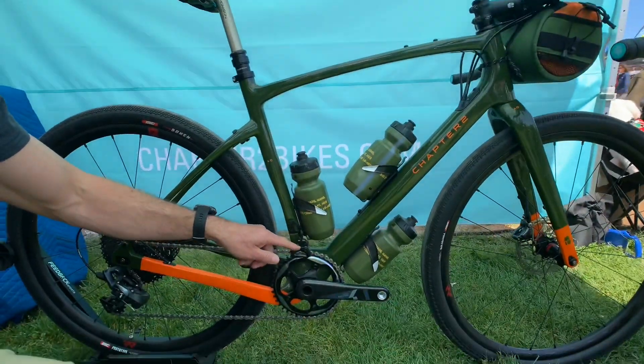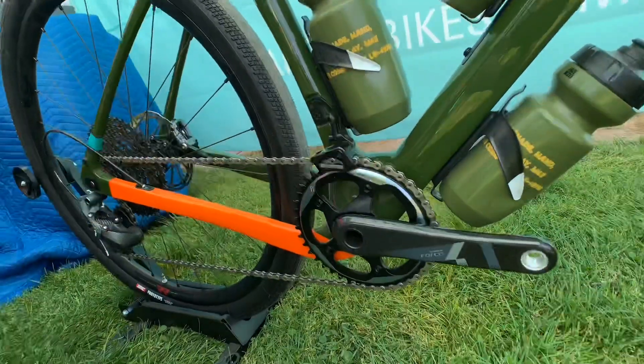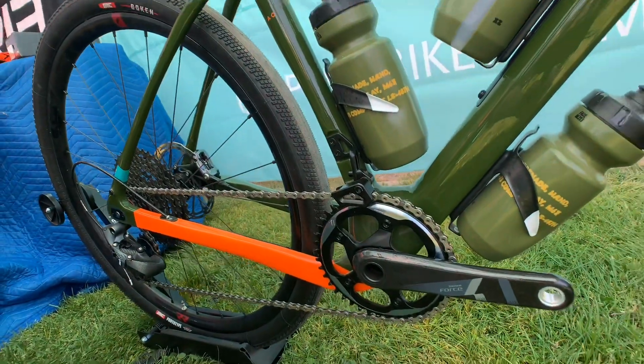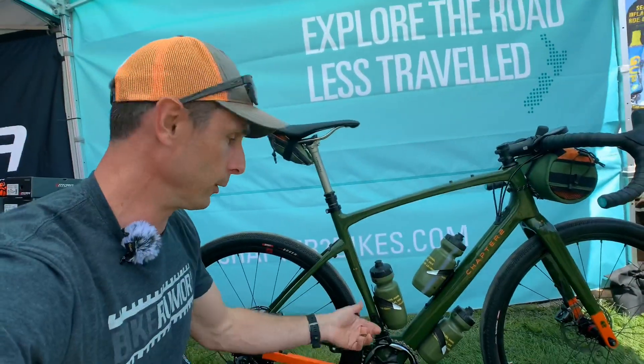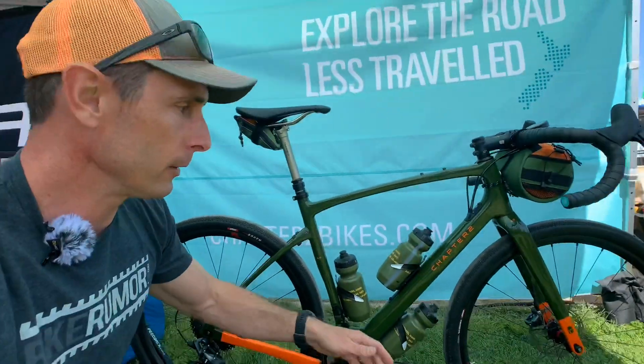It also ships with this little chain guide here. So if you're running a 1x, you can use the chain guide that comes with it, and it totally goes onto the front derailleur mount, or you can run it 2x and use it for a front derailleur.